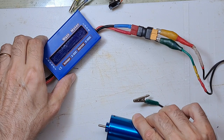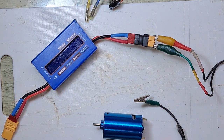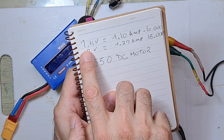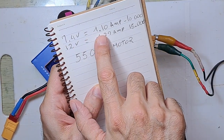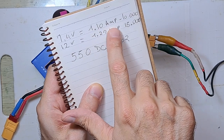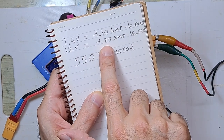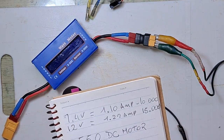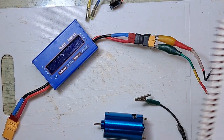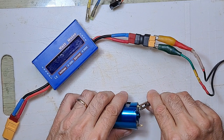I will test it with the watt meter because they claim at 10.4 volts it drains 1.10 amps at 10,000 RPM, and at 12 volts 1.27 amps at 15,000 RPM. We are going to test it to see what happens, so I will connect one.